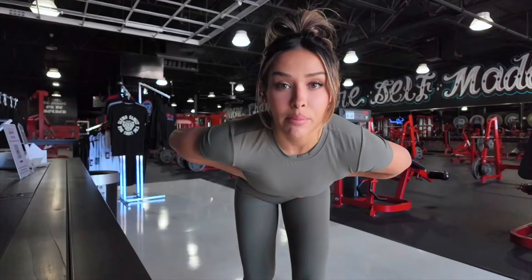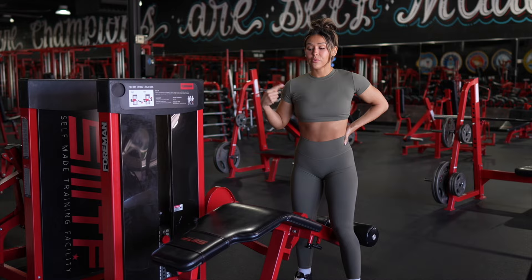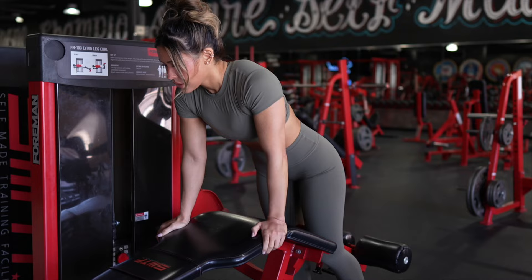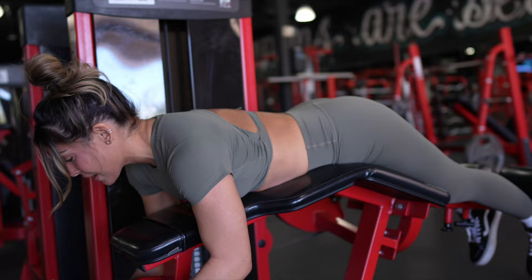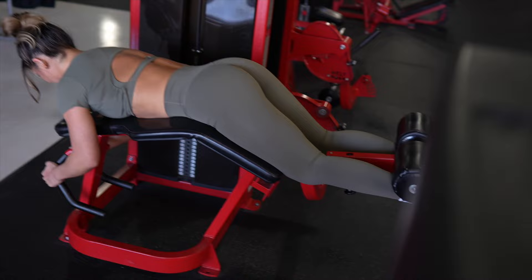First things first, we're going to start off with lying leg curls, and I'm going to be doing four sets of this exercise. We're going to start off with 12 reps, and then as the sets go on, like my fourth set, I'm going to do eight reps, so I'll just keep adding weight with every set. When you're doing this exercise and you go up on the weight, you don't want to be lifting your butt up off of the platform. You want to press your hips into the platform the entire time. I don't like to go all the way down where my knees are locked out — I will always keep them bent, stopping right before you lock out, then up and squeeze.